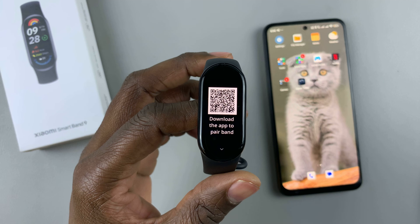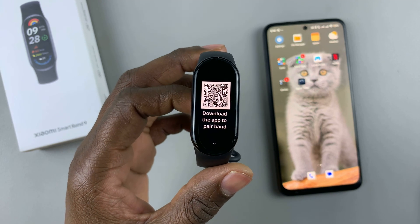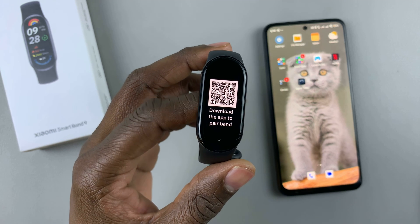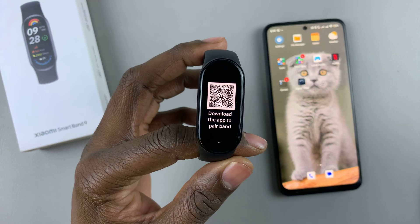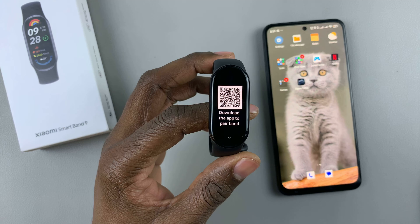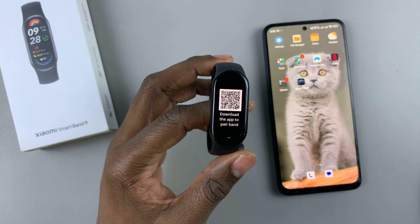Then you'll be given a QR code that you need to scan to download the app that will be used to pair the band. Normally, the app that is used is the Xiaomi Fitness app, but you can just scan this QR code and it will take you directly to that application. So let's scan the QR code.